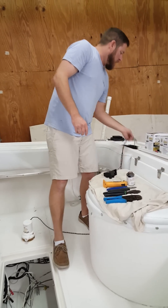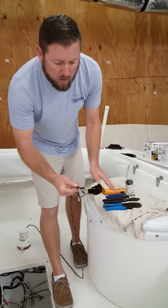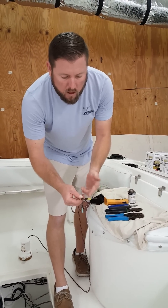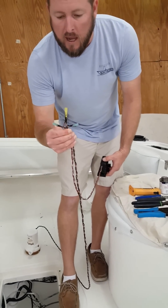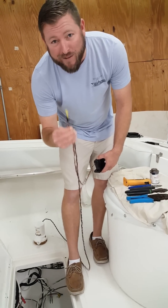We've got our connections here ready to go. We've made our crimp with the proper crimpers, we heat shrink it down, and then we put our coating of liquid electrical tape over the connection. Now we are ready to go into the bilge and install these pumps — I can't really show you that because we've got to stand on our head to do it.